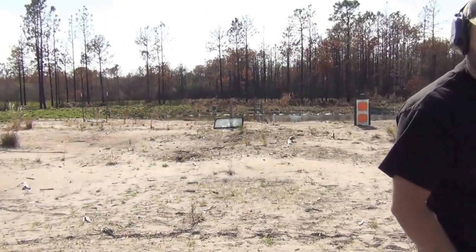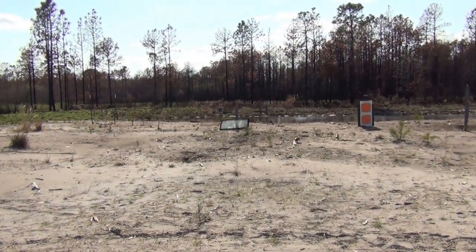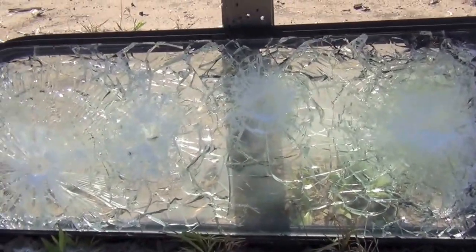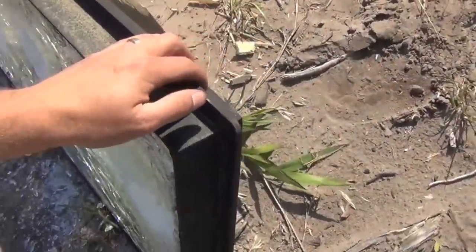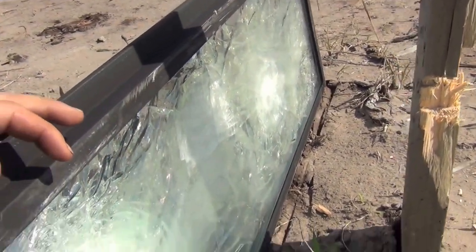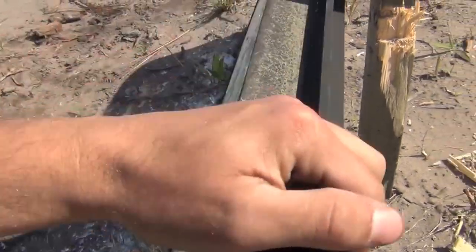All right, now we're going to go up and take a look and see how it looks. So as we see here, all the rounds did about equal damage on the glass. On the back side of the glass, none of them went through. It looks like our guys are pretty safe behind this stuff.